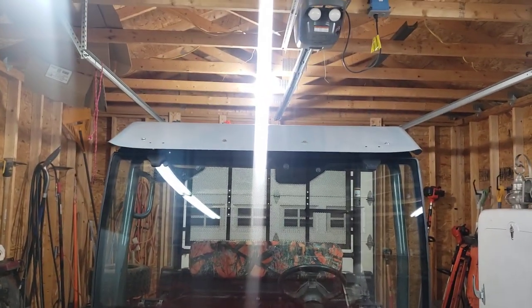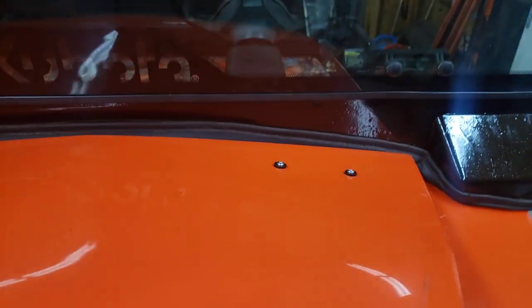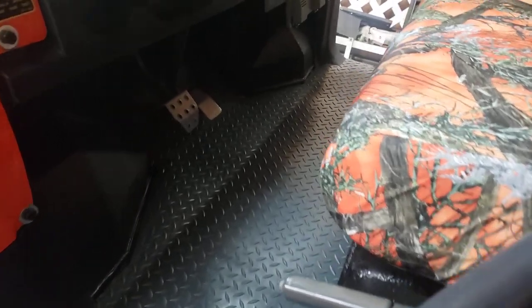The roof is all painted and complete, bumper guard and winch are in. Hood is all mounted with rubber washers. Frame is all done — new, better than new actually. The headlights have been sanded and polished. It's all rhino-lined, and I cut the rubber mat in to fit in there today. New fender wells and a new floor.